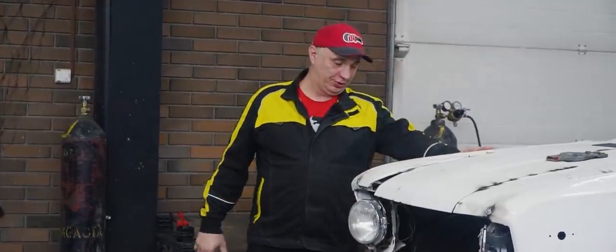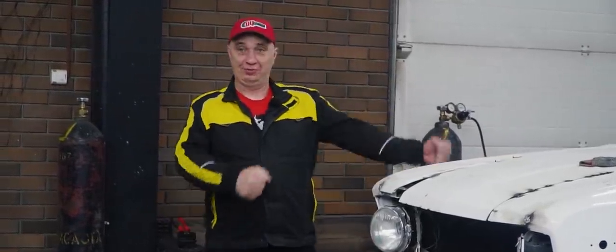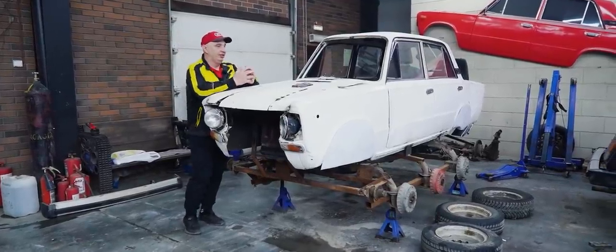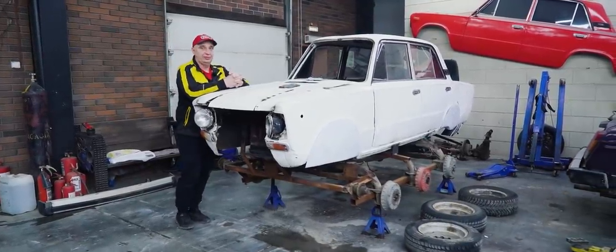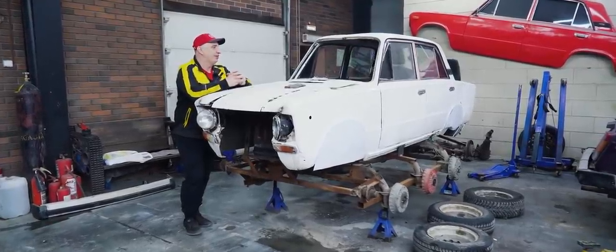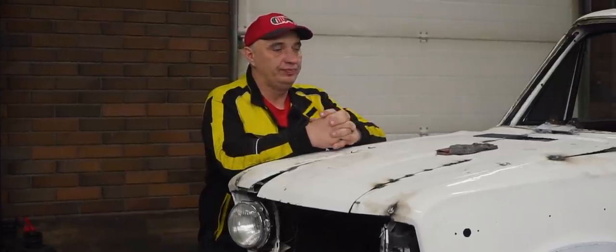Hey there, fellas. You remember this wonderful tractor right here? We did a few things to it to make it more interesting and fun to drive. And overall, it turned out to be a pretty curious thing. We had quite some fun with it. But now is definitely no time to retire it.